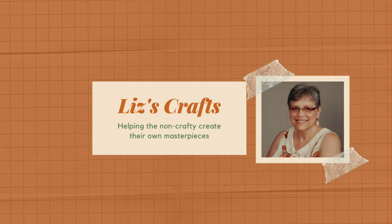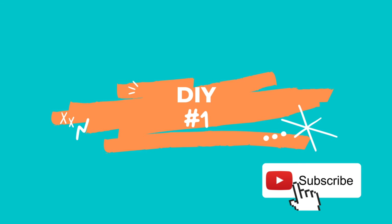I'm Liz with Liz's Crafts and today I'm going to show you three different bee DIYs. DIY number one.